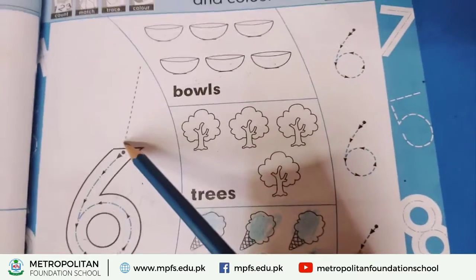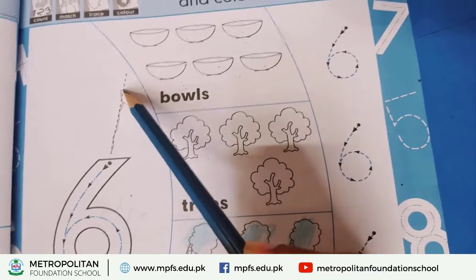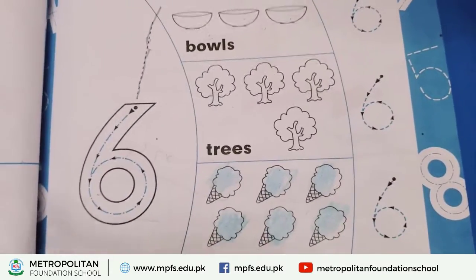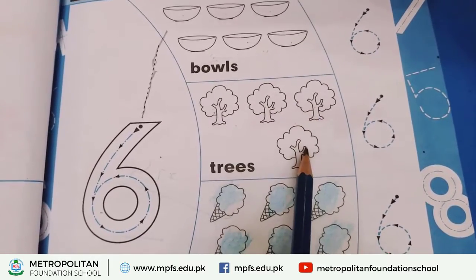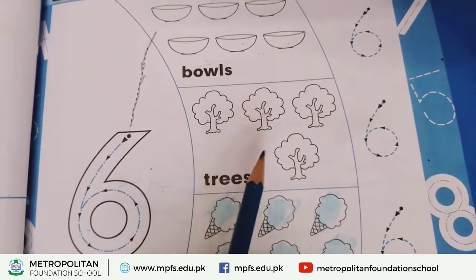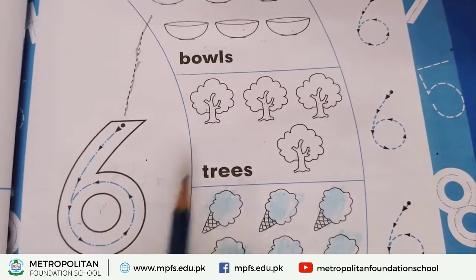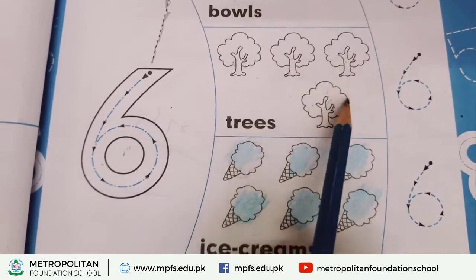When you are counting, you have to do matching. Count the trees: one, two, three, four. There are four trees — because it is not six, there is no match. Today we are counting six, not four, so it is not matching. Count the ice cream: one, two, three, four, five, six — this means match it.